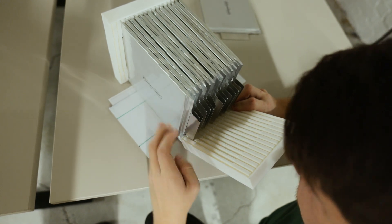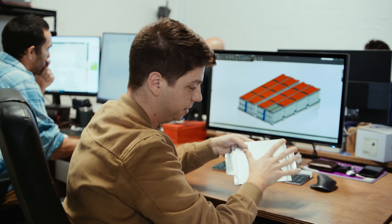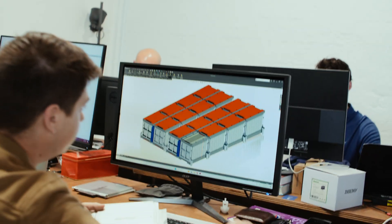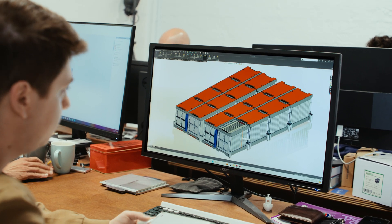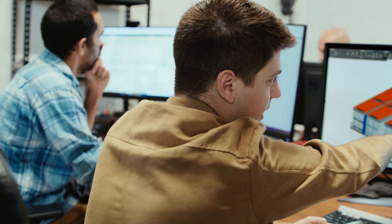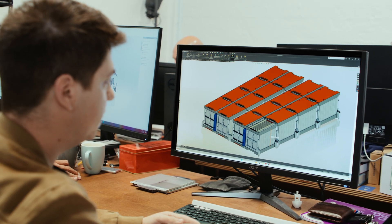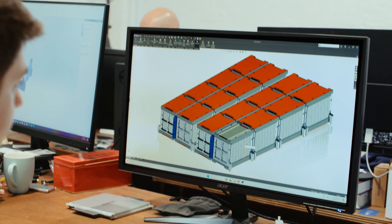This is a 20 amp hour cell. This one's a dummy cell, so there's no electrolyte in it, which means there's no voltage across it. That's been really helpful for us to build something without worrying about shorting or hurting ourselves. This is the current model of what we're looking to build — 32 of these in a single module. These modules then go up and down to build a string, giving you about 900 volts or so. The entire battery pack will be just under 30 kilowatt hours, around 28.